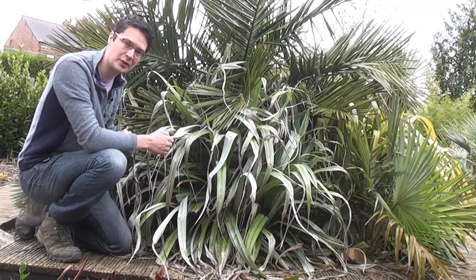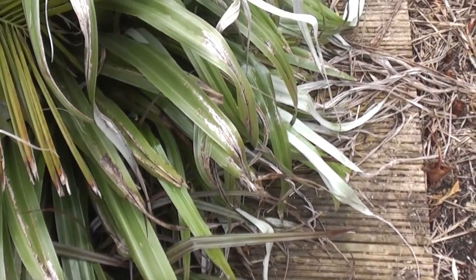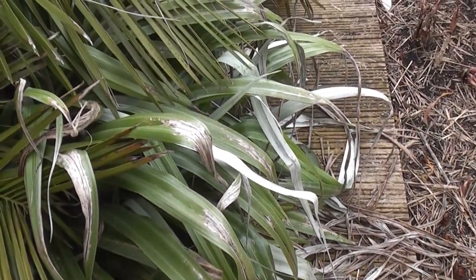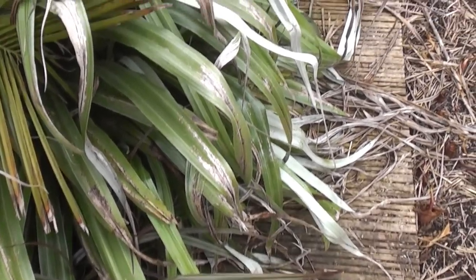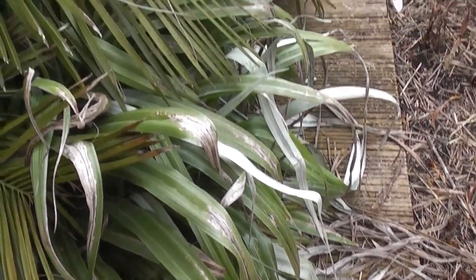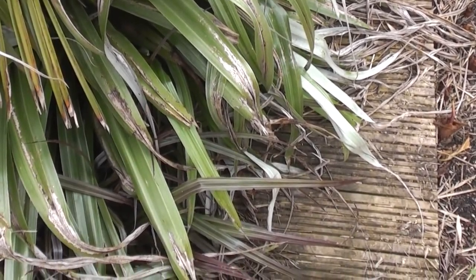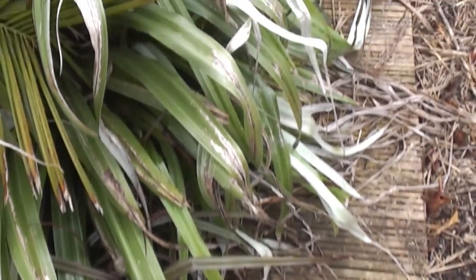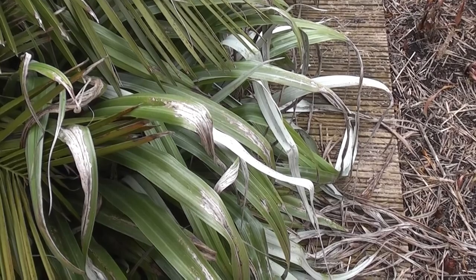So I'm just going to cut this back now. If we take a closer look at this Astelia, you can see it's completely going over this path, so it does need removing and transplanting. Because we've had quite a bad winter, it's gone quite tatty as well. So cutting it back when I've transplanted it will hopefully make the appearance a bit better, and hopefully it'll survive.